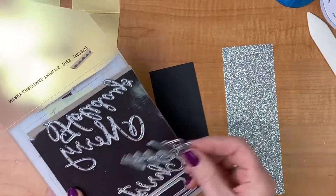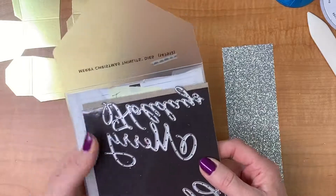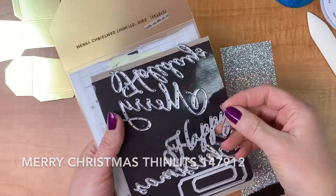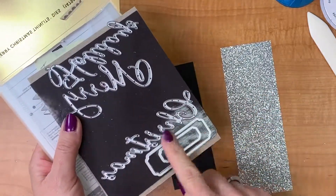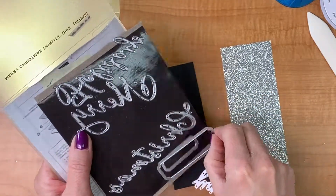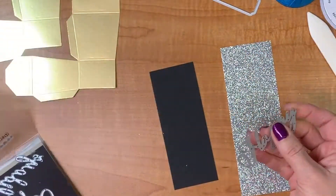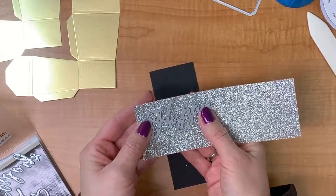I'm also going to cut out the word 'happy' two times. The word 'happy' comes from the Merry Christmas Thinlit dies, which has quite pretty cursive writing — it includes 'merry,' 'holidays,' 'christmas,' and 'happy.' It also has a couple of little tags, and we're going to be using one of those tags a little bit later, so I'll pull it out right now.